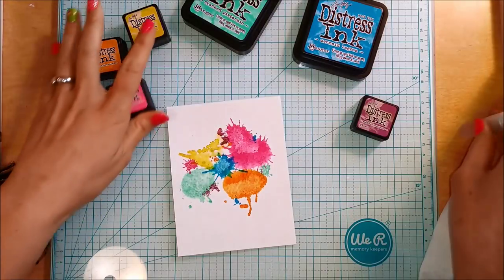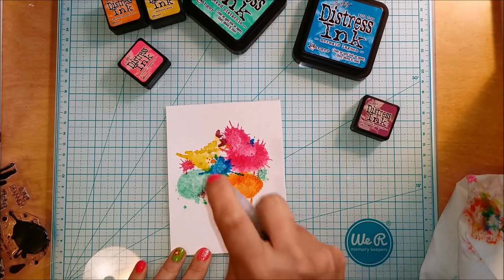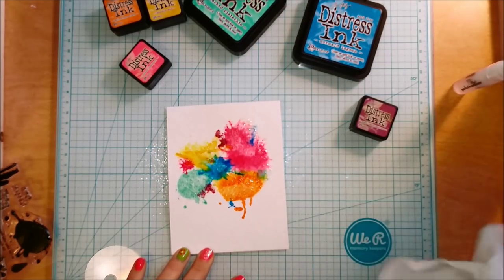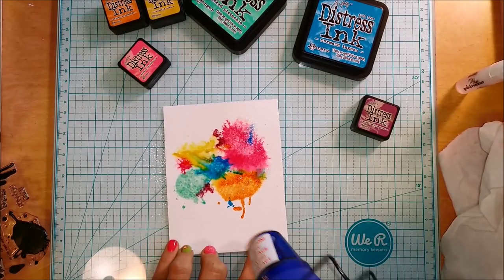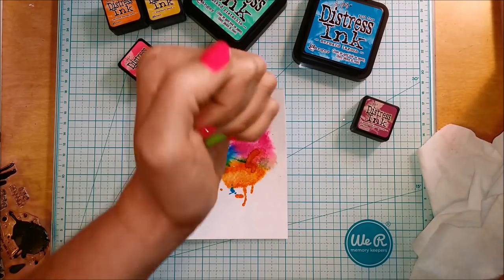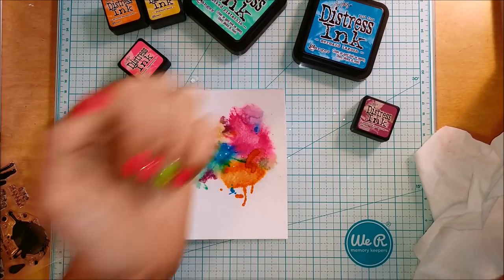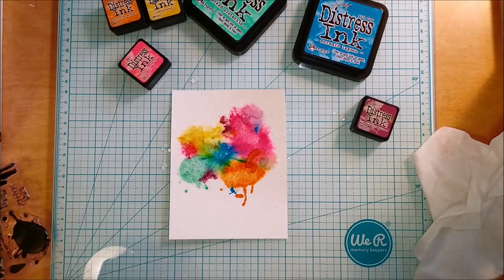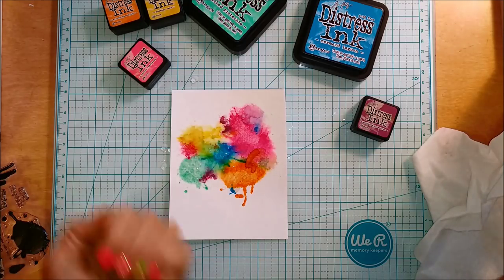I decided I wanted it to be a little more flowy, whimsical, and watercolor-y. So after finishing all the stamping, I took my spritzer and just spritzed a little bit of water directly onto that finished background. You can see how those colors start to move, bleed, and spread into one another. To keep it from going too crazy — because I still wanted to see the distinct color splotches — I went ahead and heat set it.